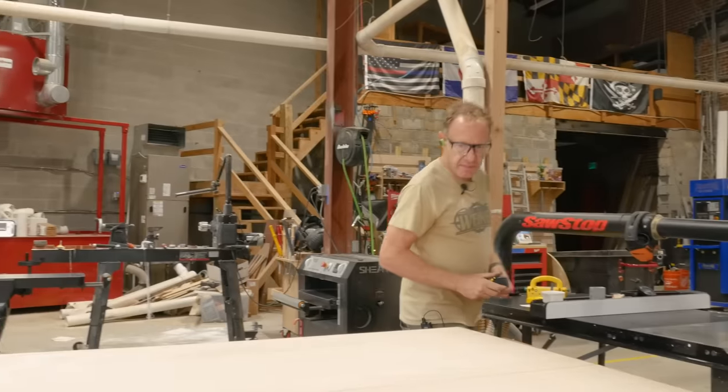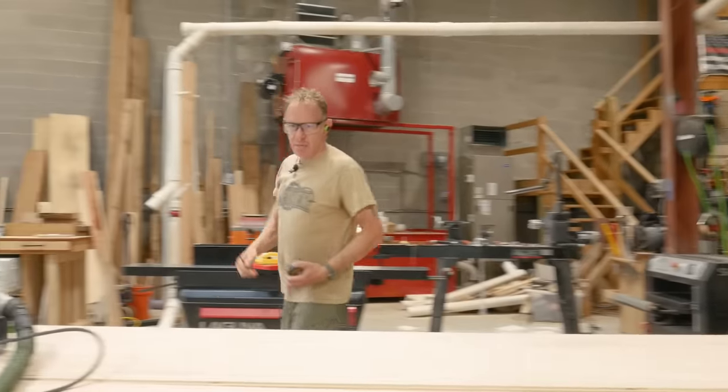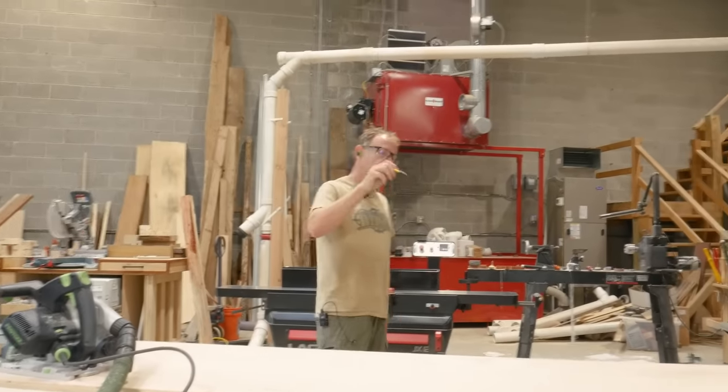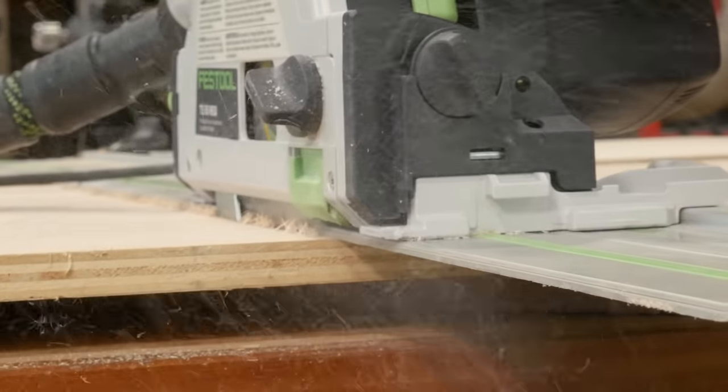We have an extra foot, so I think it's not even a thing. I know what we're gonna do — I say we use that foot to our advantage. We got to do two cuts, so if we do two at 36, then we can make sure it's square by cutting off on both sides.